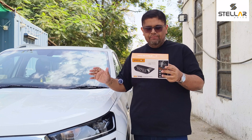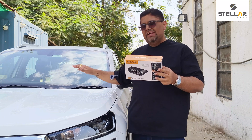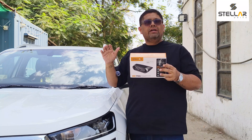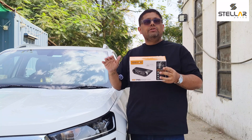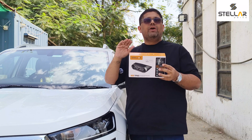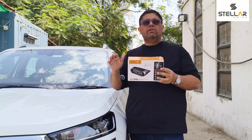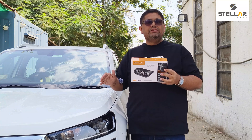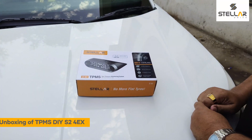It has a wireless LCD display, Type-C charging, and a solar panel for charging. If your car is in full sunlight, you don't need external charging for at least one month. It's a long battery life — don't worry about long drives for up to one month. It's totally tension-free, just install this and be worry-free.